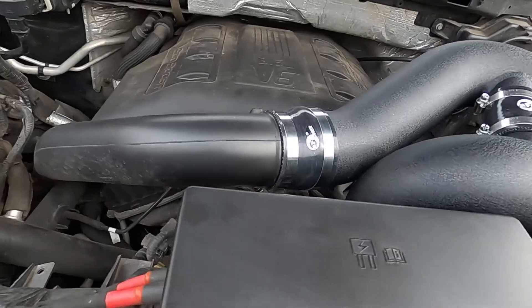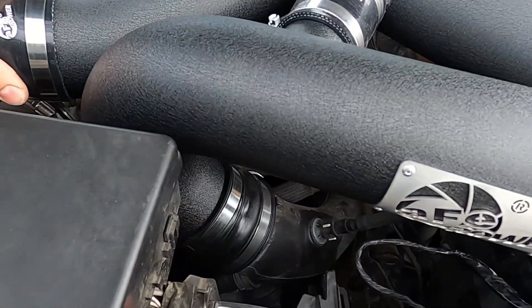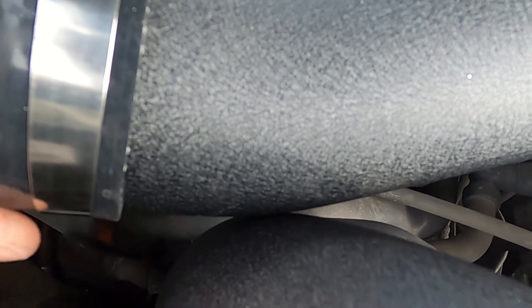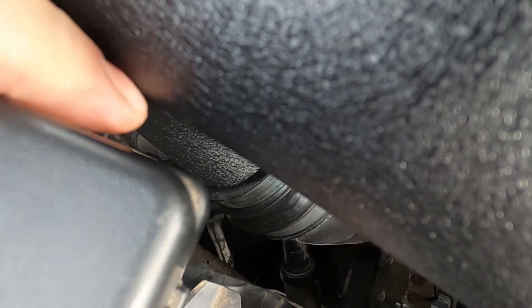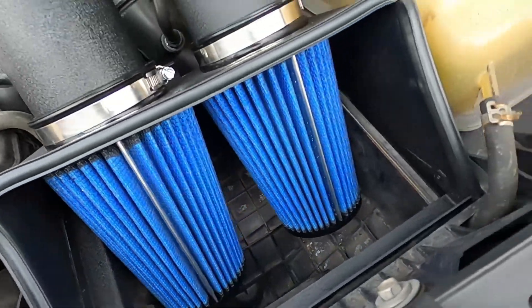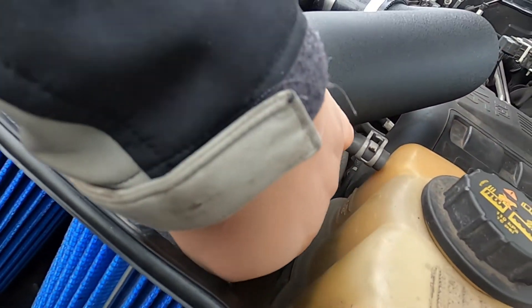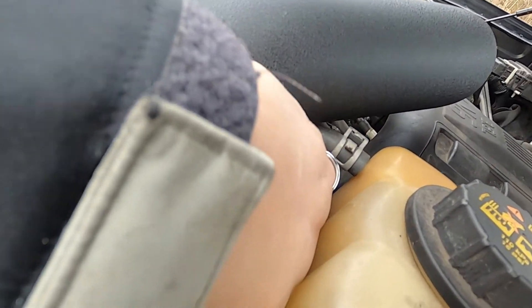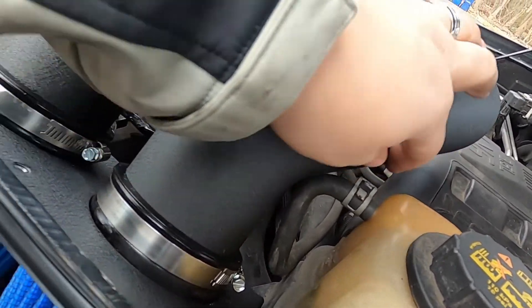That's one of the easiest installs I've ever done. It's really close in there — it's probably touching, but it's not touching here. It is touching right here but I'm not concerned about that — it's just rubber, so hopefully it shouldn't be an issue. Just keep an eye on it.